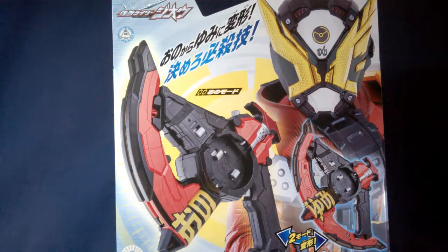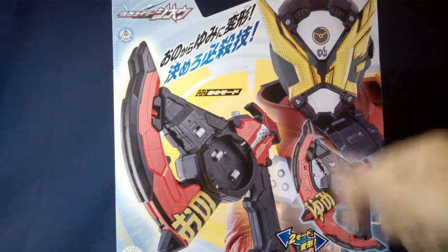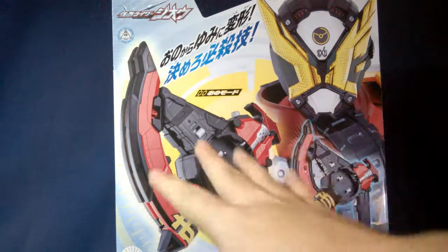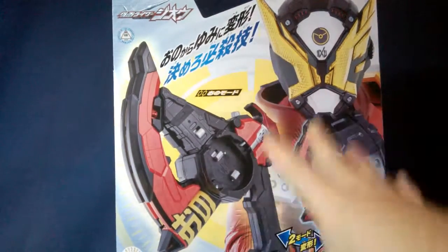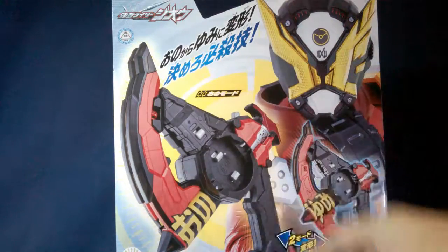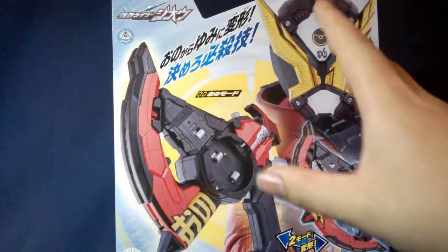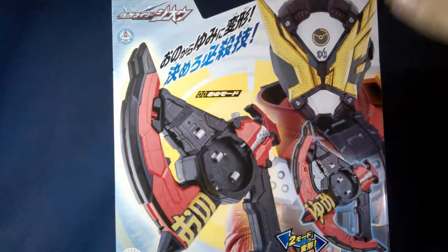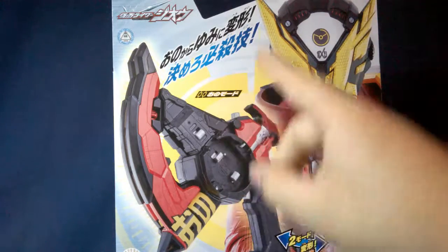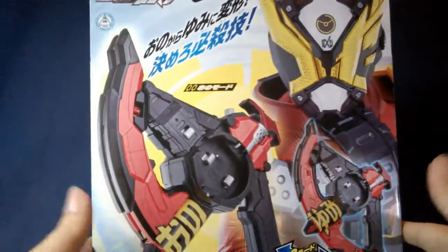What's up everyone, I am Toku Tyler and today we will be taking a look at the DX Jikan Zaks from Kamen Rider Zi-O — the personal weapon of Kamen Rider Gates. It's a cool weapon. I didn't know how the toy was going to go because it's another two-in-one weapon thing, and the axe mode looked kind of weird at first, but I like it. I really truly honestly love this thing — I like this better than the Jikan Grade, probably. But we'll get into that.